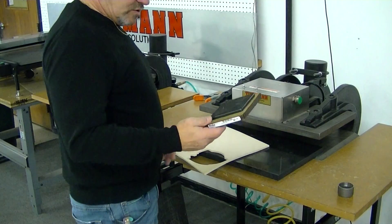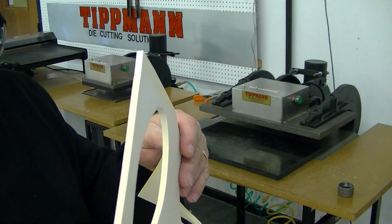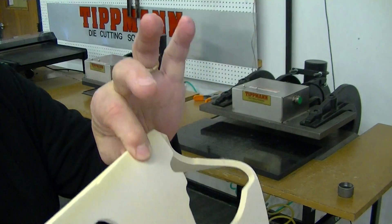I'm going to demonstrate a steel rule die cutting a quarter inch thick foam pad — it's just some softer foam.